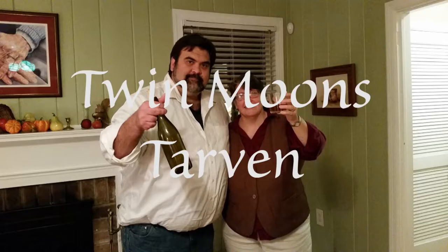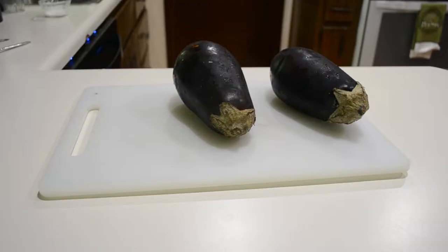Welcome to Twin Moons Tavern. Baba ganoush is a spread commonly used in Mediterranean and Middle Eastern cooking. It's a lot like hummus, but instead of the main ingredient being chickpeas, it's eggplant. It's delicious, it's healthy, and it's super easy to make.